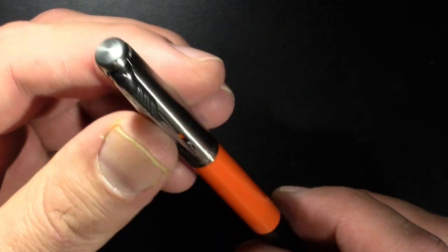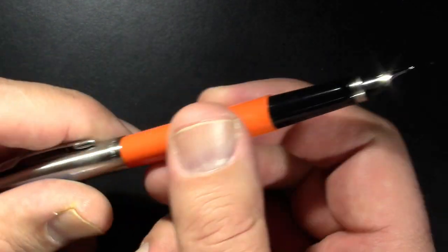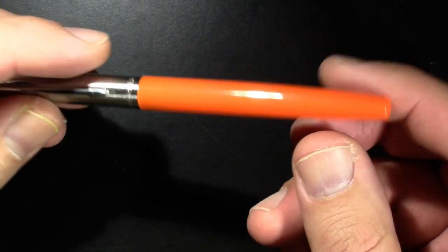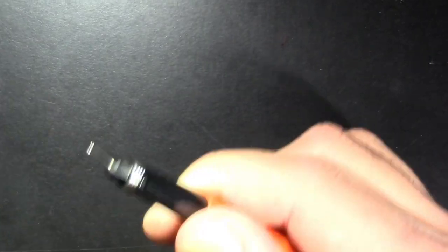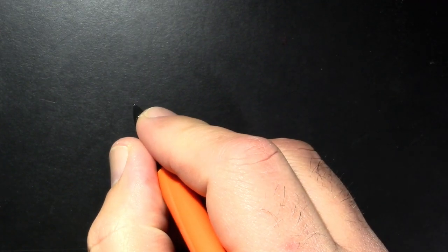There's nothing really on the finial, and a little bit of a sharp step here. The cap snaps with a quite satisfying snap, though there's a little bit of roughness. As far as holding it, it's comfortable — that sharp step doesn't seem to bother me.